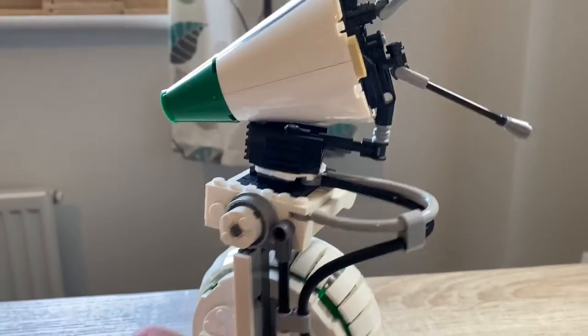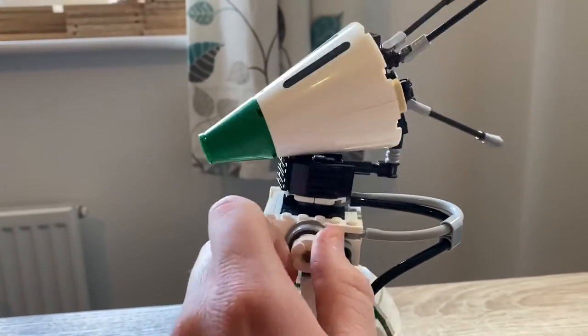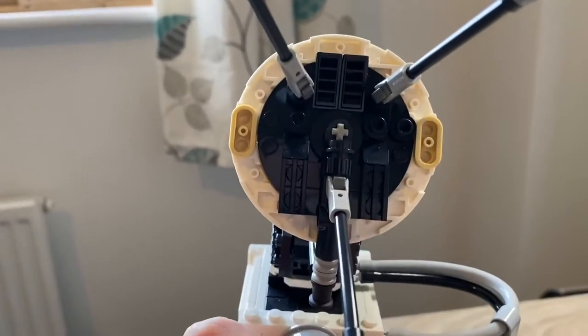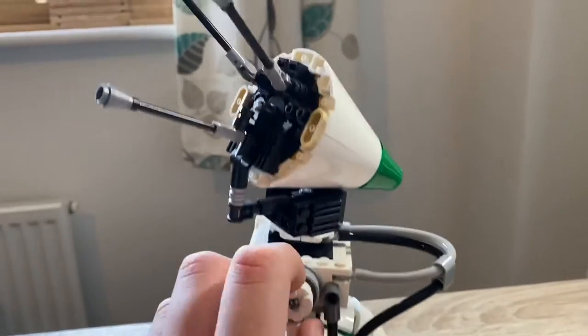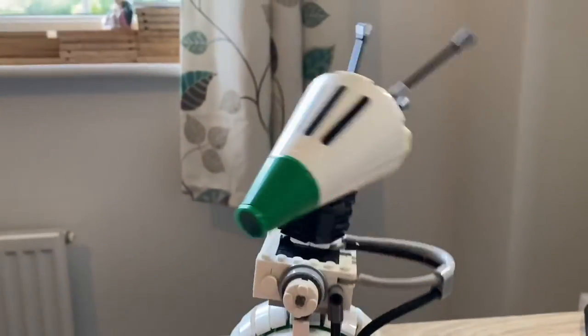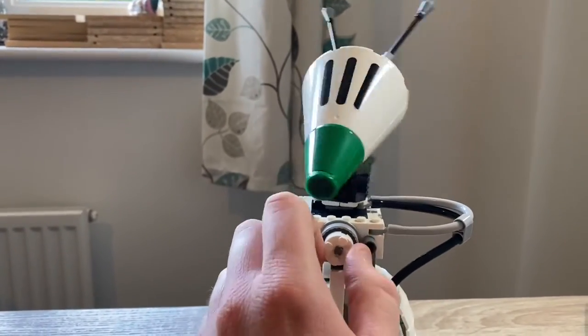Then you have this tubing that leads up to the head. You have two knobs here — this one moves the head around so you can do 360 degrees. And then we have another knob down here that tilts the head back and forth. So you can get some movement in there.